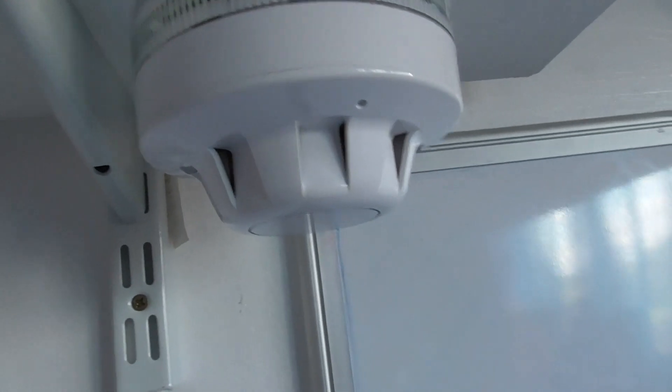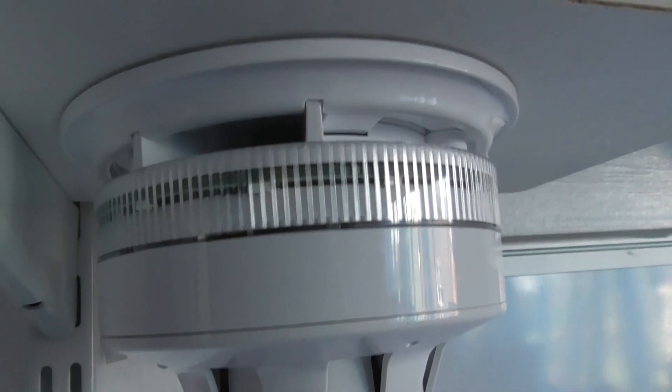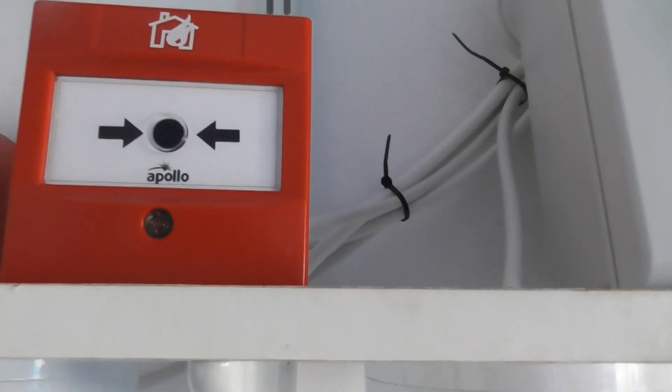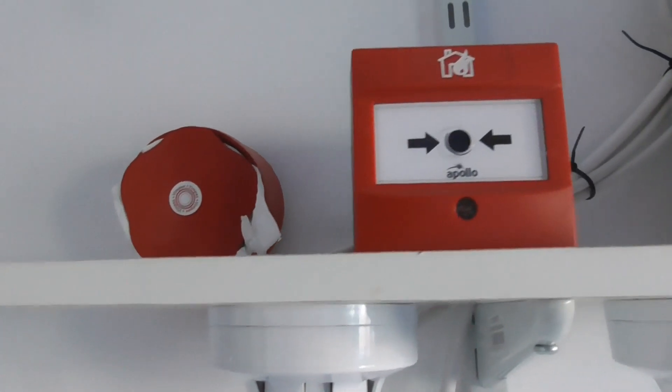Then we have an Apollo AlarmSense optical smoke detector with a sounder beacon base on zone 3. And then we have an Apollo AlarmSense manual call point on zone 4. We've also got a Banshee XL sounder on a conventional sounder circuit.